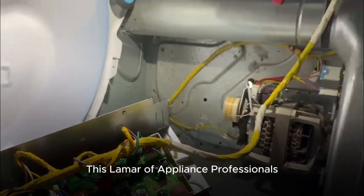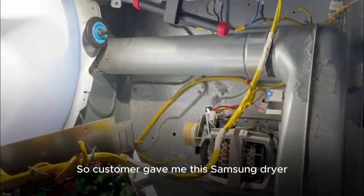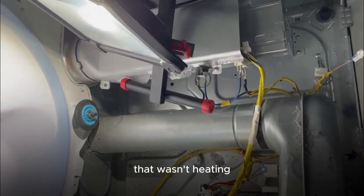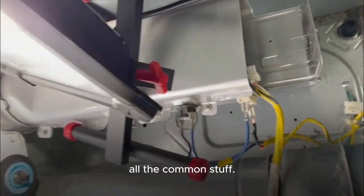This is Lamar with Applying Professionals in my shop in Crestwood. A customer gave me this Samsung dryer that wasn't heating, and I can see where he went through and did the heating element and all the common stuff.